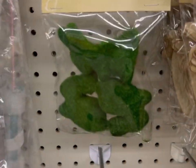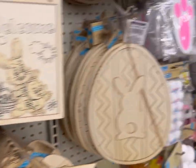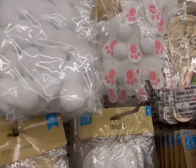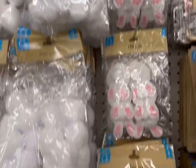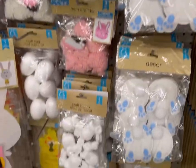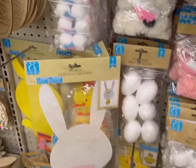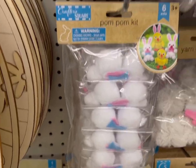They have one pack left of the moss bunnies. And over here, pom-poms that are nice for bunny tails. Little bunny bottoms and paws, and some rabbits — little bunnies for crafting. Here's a pom-pom kit.